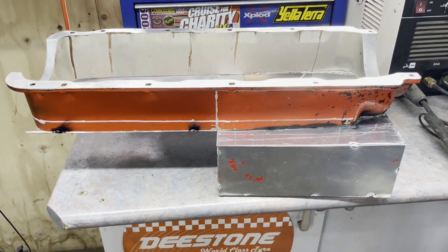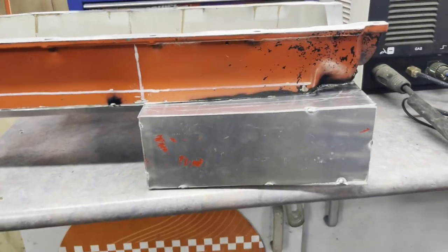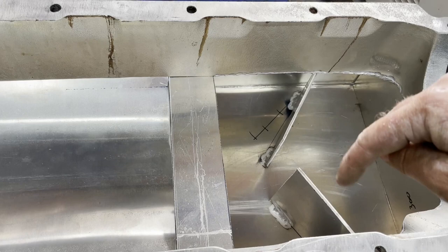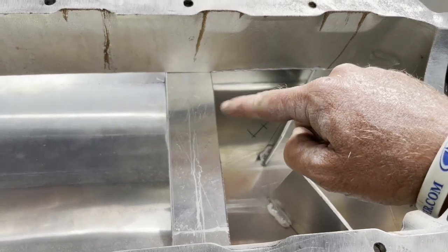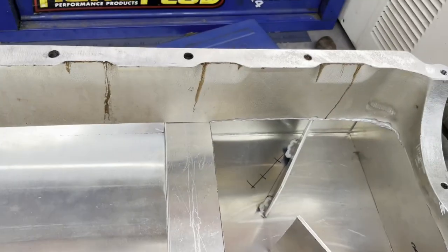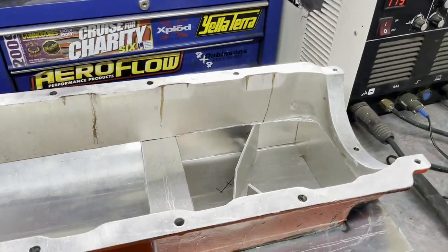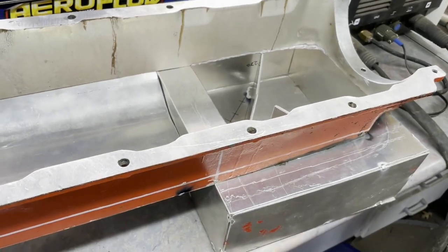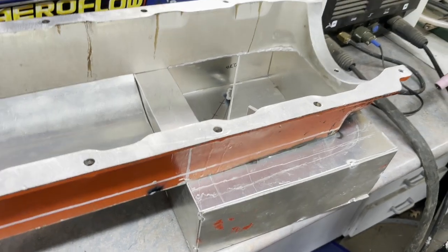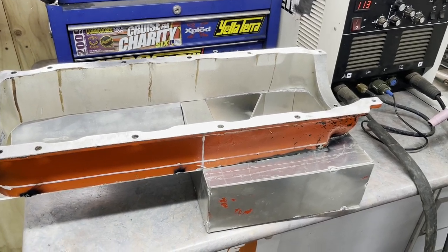Here's the sump all tacked up. I'll clean the paint off and weld it up. That's the front, that's the side, and you can see I've got the two baffles in. I'll weld the bung on for the oil pickup, weld a drain in the front, and everything like that. Now that you can all see that I can weld and actually do make my own parts - for the haters out there. I'll weld this up and next time you see this we'll bolt it to the engine and see if it'll sit in there.